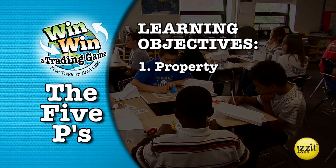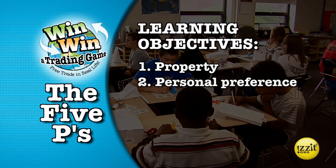Learning objective two is personal preference. We learn that people value different things differently. If we didn't value things differently, it would be a lot harder to trade. But because some people like, say, lip gloss more and some like cards more, it's easy to find mutual satisfaction. As we say, it's win-win.